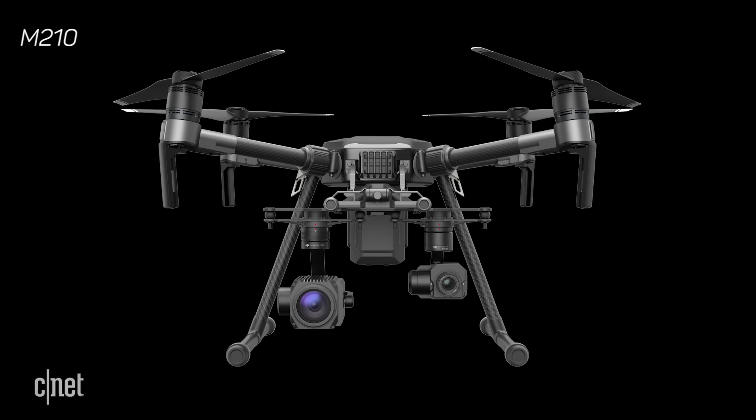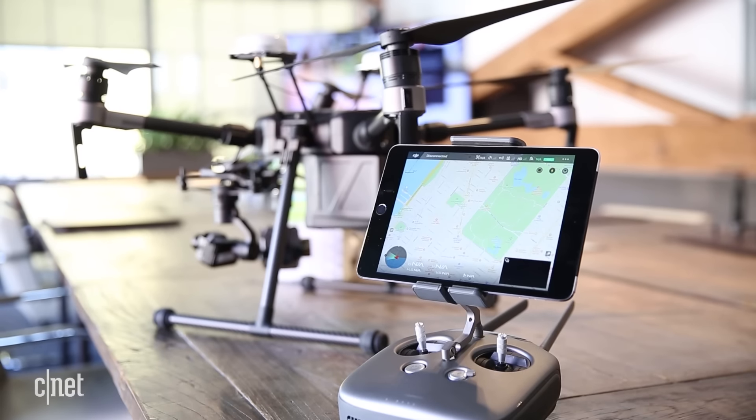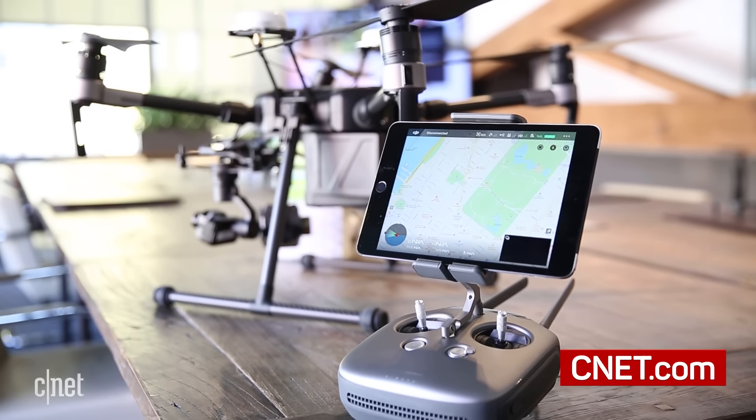There are three models in the series: the M200 with one gimbal, the M210 with the dual mount or the top mount, and the M210 RTK — pictured here — with a more robust navigation system for centimeter-level precision during flight. DJI will be launching the new line in the second quarter of 2017.